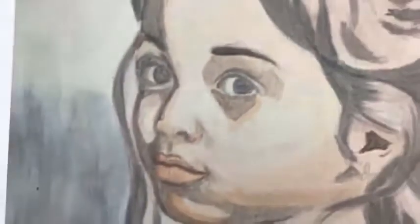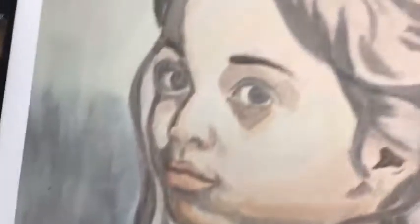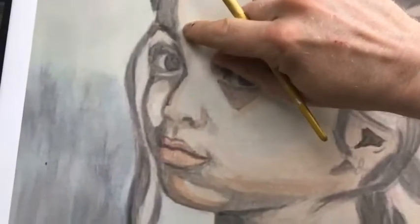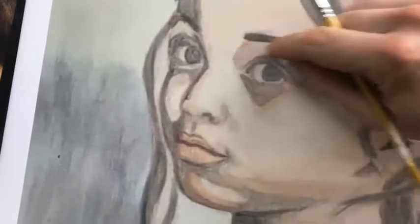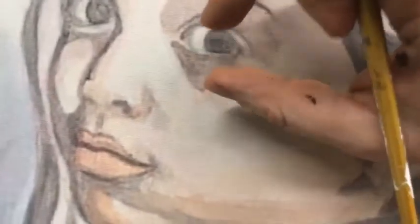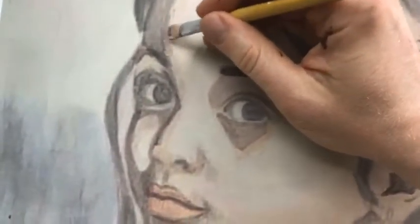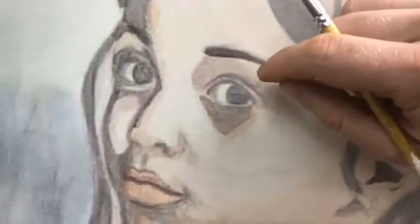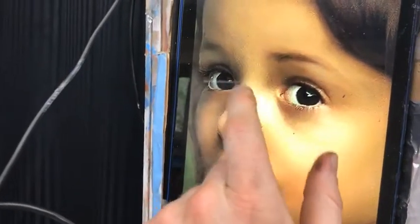Value is much more important than color. A lot of artists really want to get those perfect skin tones, but what's way more important than the color — how red or yellow it is — is the value. Value is infinitely more important. So getting those transitions, putting your shadows in the right place, having them occupy the correct geographical space on your painting, and then getting smooth transitions.